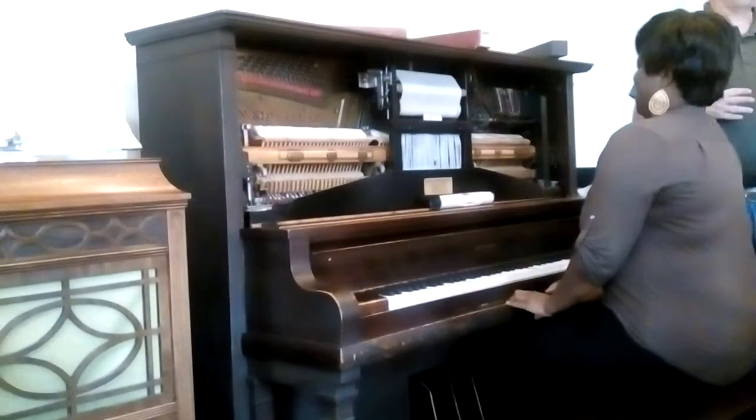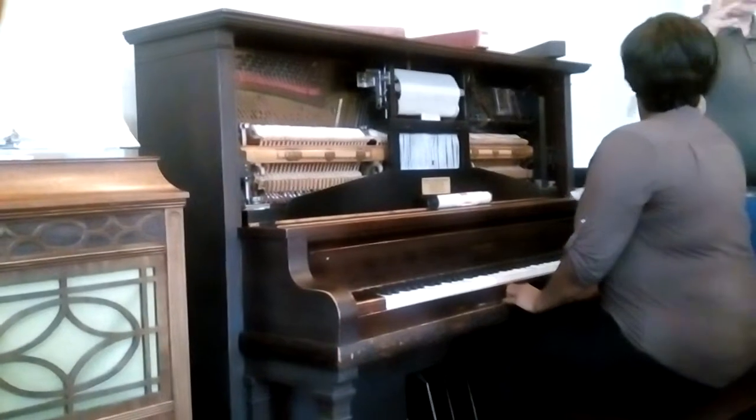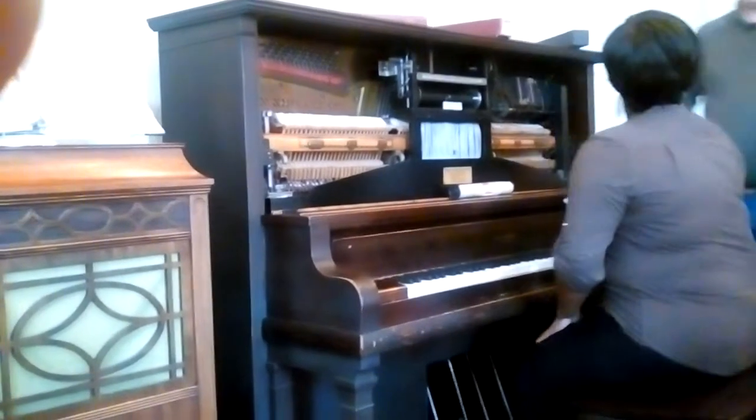We hear The Entertainer a lot. But as it turns out, it's this really carefully crafted, finely constructed piece of music. So bow to your audience!